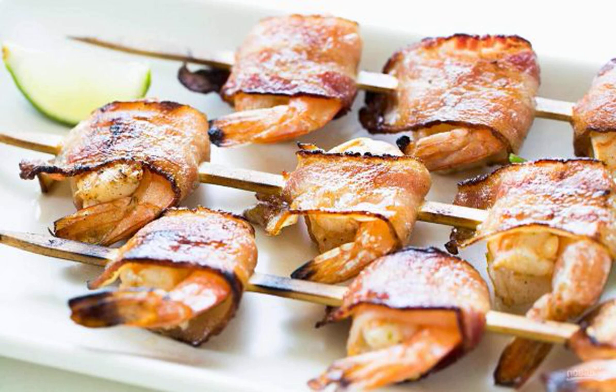An easy-to-prepare, delicious and light snack is perfect for a buffet or will become an aperitif before a gala dinner. You will love the recipe for how to cook shrimp and bacon on the grill.